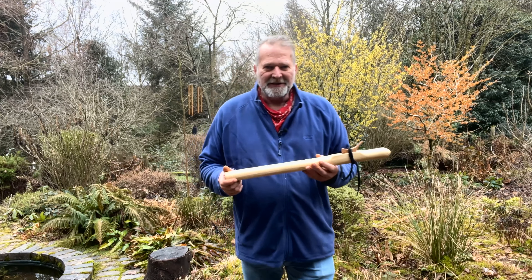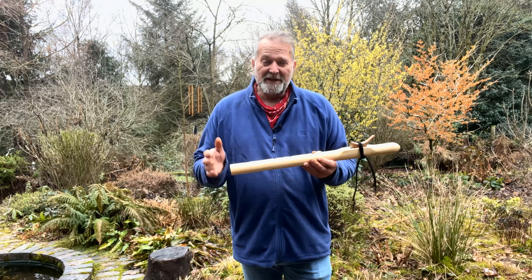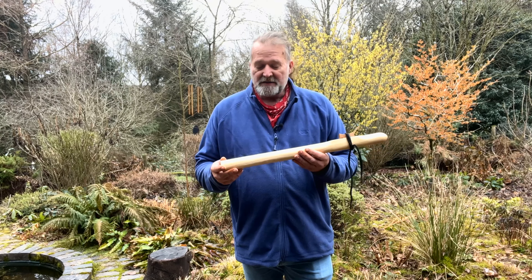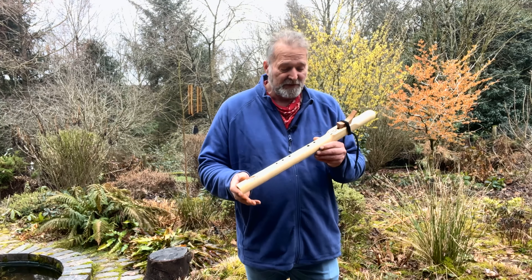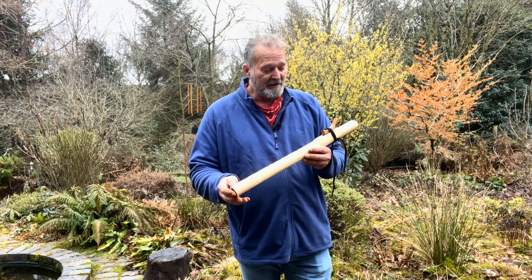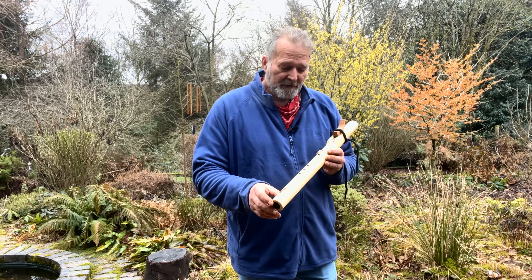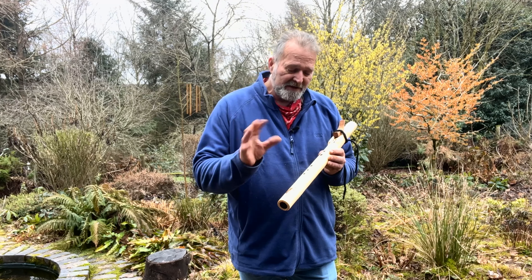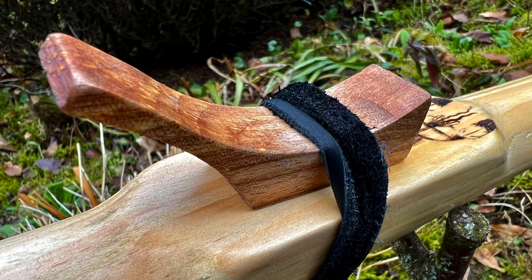Hi, I'm Crow, welcome to Driftwood Hollow Drums and to this little short video. It's a sound demo video to accompany one of our Etsy listings. It's for this beautiful little flute just here. This is a pine wood flute, it's a minor pentatonic scale, traditional five hole flute, with an ash wood totem on the top.